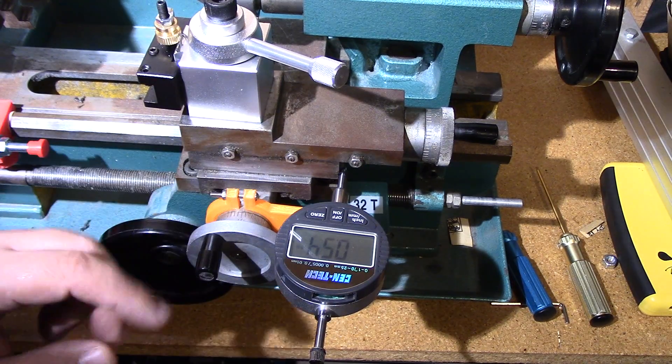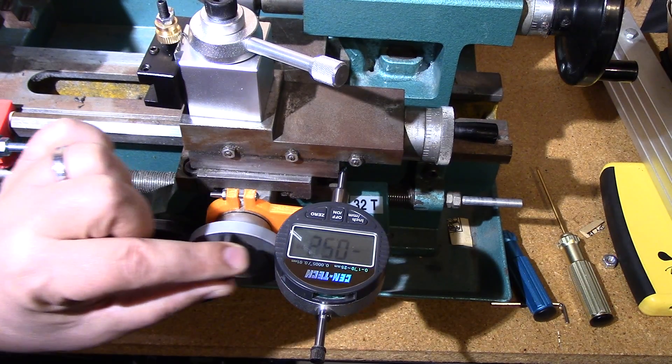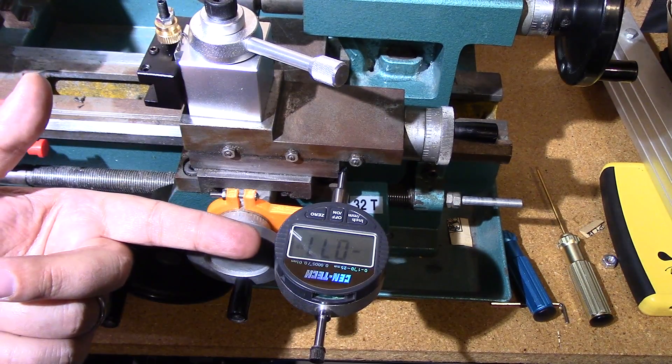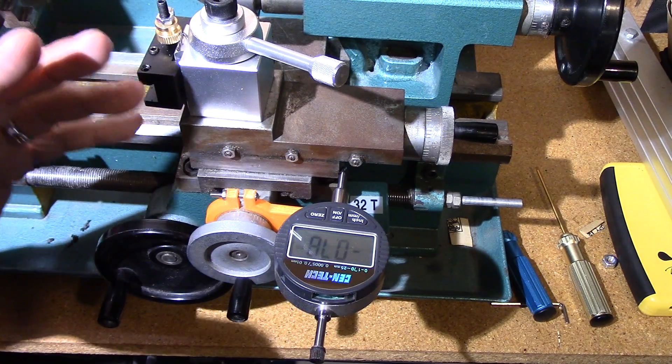Long story short, what you can do is zero out the gauge and then from there you can run it in and run it out, and you'll have a reading. Remember, you subtract half of that because you're taking it off both sides — it's round stock. That's a novice mistake I've made a couple of times.